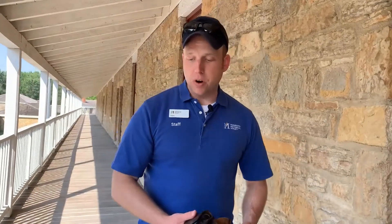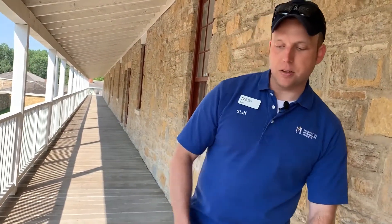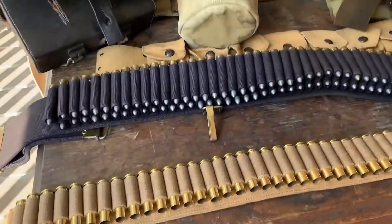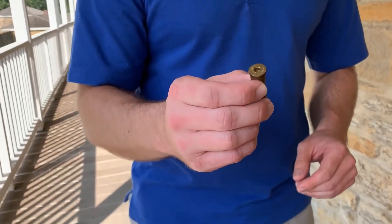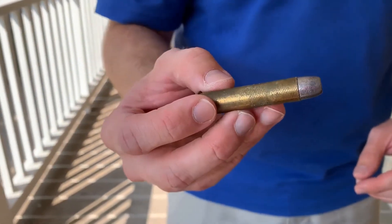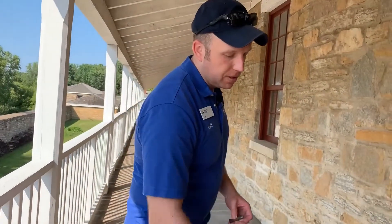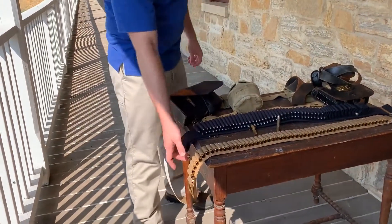During the Civil War and afterward, breech loaders start to become the more predominant style of firearm. In 1866, the Army adopts a version — a converted musket. This is a later style of ammunition, but it essentially becomes self-contained ammunition. That's where soldiers started to make their own cartridge belts out of scrap leather or utilizing civilian styles.